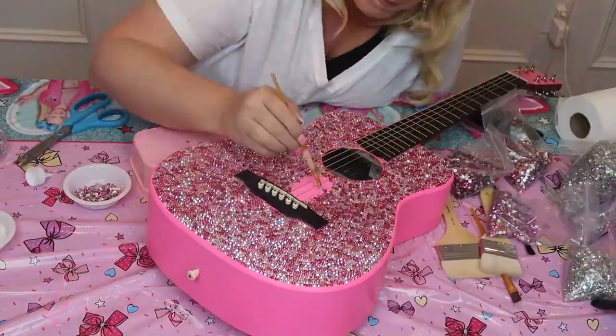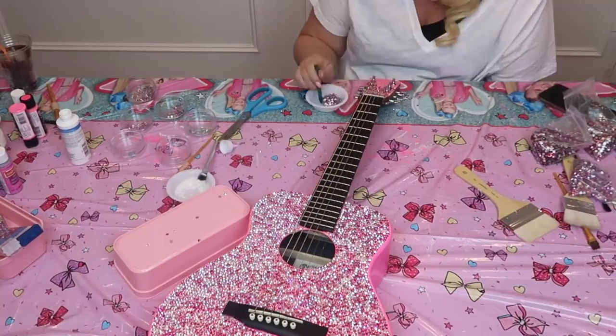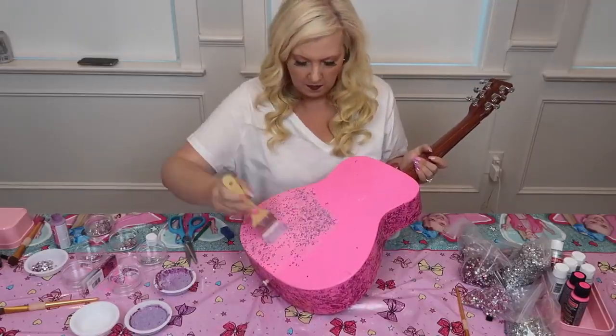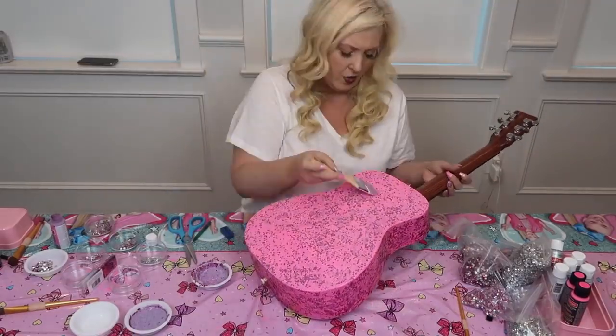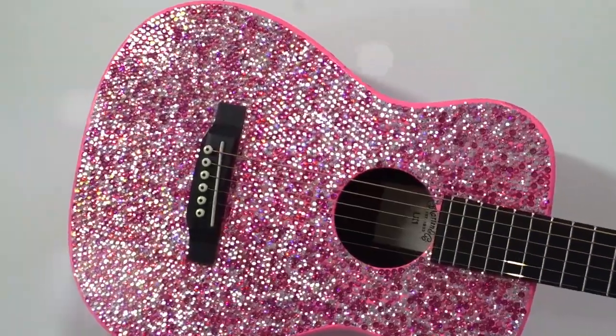I am almost done, I cannot even believe it. All I have to do is the tip top up here and it is going to be so beautiful. I'll brush a little bit of glitter on the back and a little bit on the sides. It's so beautiful, it's finished — it's so sparkly, I love it so much.